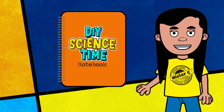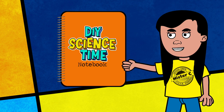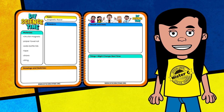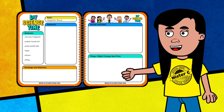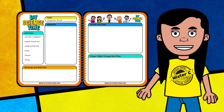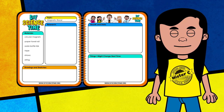A science notebook is a tool that every scientist should have, and it gives us a place to record all of our learning. Taking good notes and being organized allows us to be better scientists. A science notebook allows us to go back and review all the data and information we've gathered during our experiments, and it allows us to share results with other scientists.